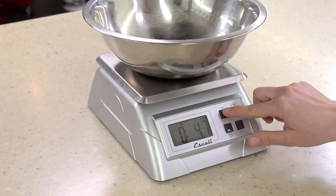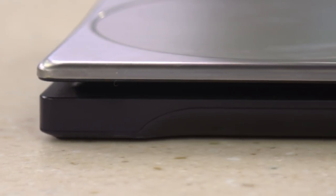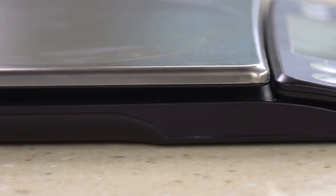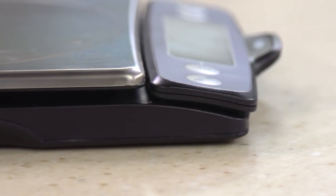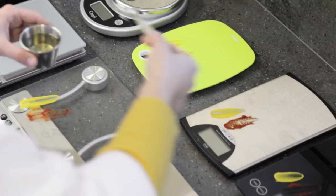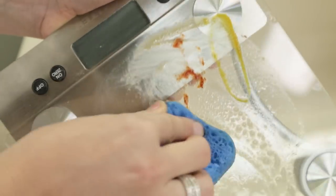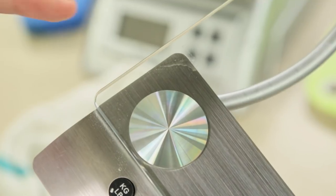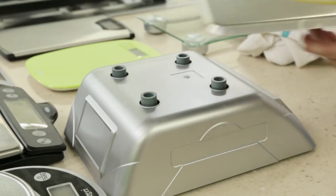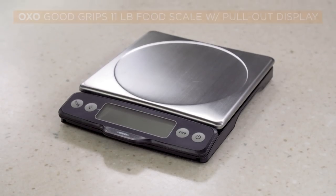Tippiness is a problem with the really lightweight scales — they teetered back and forth when we pushed the buttons or slid around on the counter. We really liked low, flat, stable scales with smooth bottoms rather than feet, because these stayed put and are easy to store. For cleanup, we stained all the scales with mustard, tomato paste, and oil and let them sit for 36 hours before washing. Food got trapped in crevices and water worked its way inside. Only two of the scales had removable platforms that we could take off and really scrub completely clean.